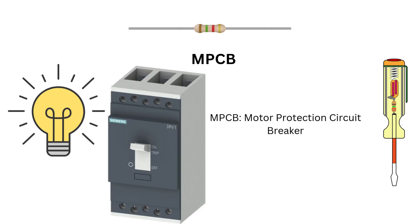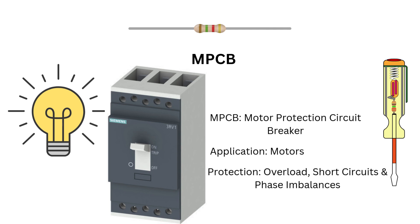Finally, MPCBs, or motor protection circuit breakers, are specialized devices designed to protect motors from overloads, short circuits, and phase imbalances. They are tailored for the unique needs of motors. If you are dealing with motors, MPCBs are essential for their safety and longevity.